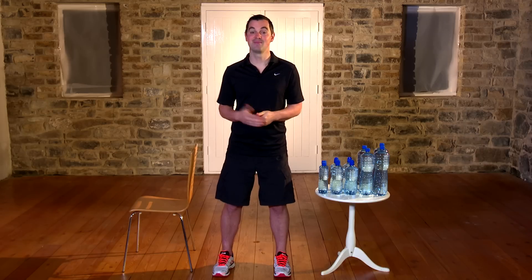So, get your water bottles, get your chair. We've got lots of workouts to do — let's get started!